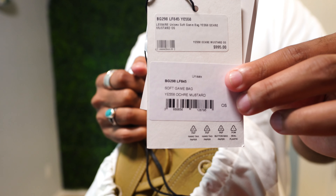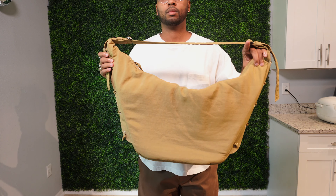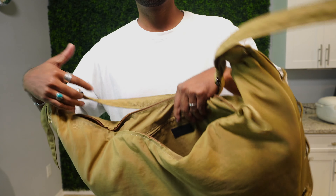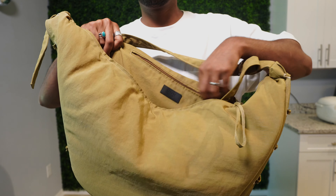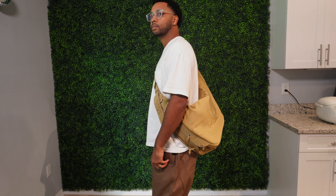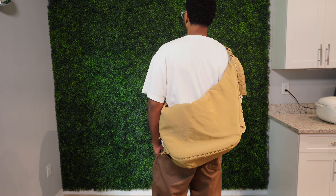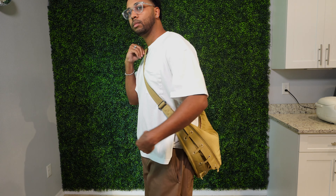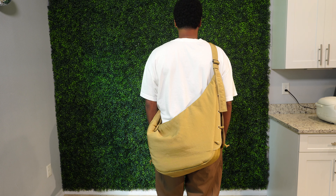Lastly, I have this Lemaire soft game bag in the size large. If you've been following me for a while, you know I have the smaller version in a different color. I've been traveling quite a bit lately and finding myself needing a slightly bigger bag as a carry-on or personal item — checking your bag with an airline has just gotten so expensive. It's pretty much only usable as a travel bag; it's honestly too big for daily use. But if I'm only going to have one, I wanted it to be really nice. Looking forward to breaking it in and having it age beautifully over time. These Lemaire soft game bags in any size are my favorite bag out of all the designer and luxury tier bags you can purchase right now.